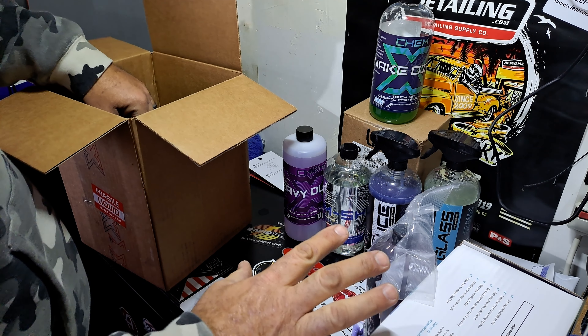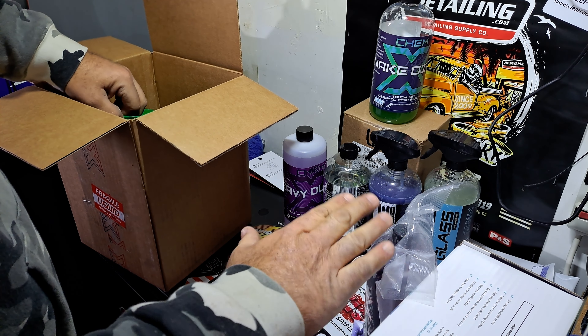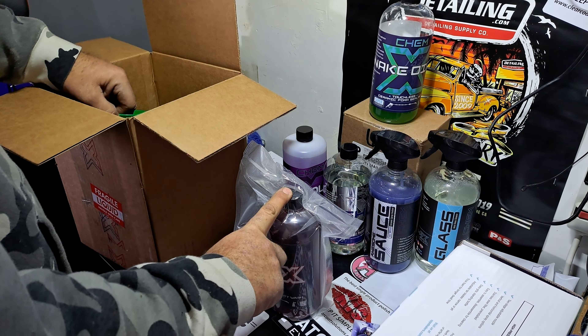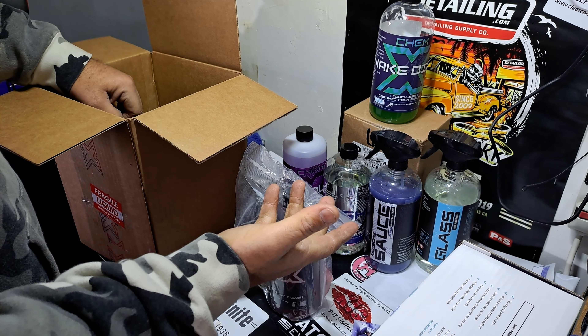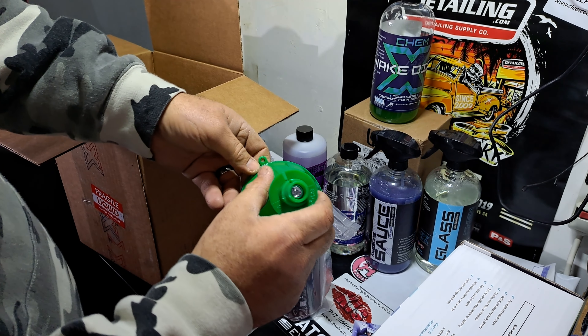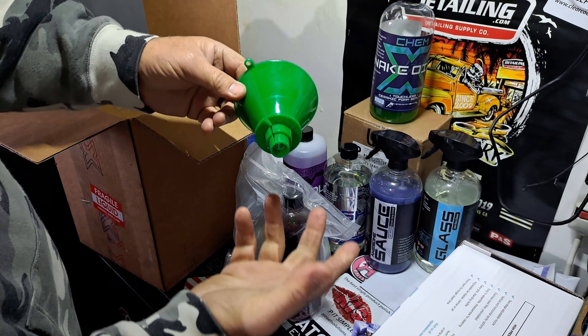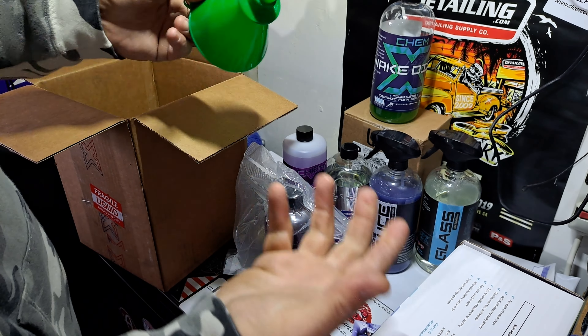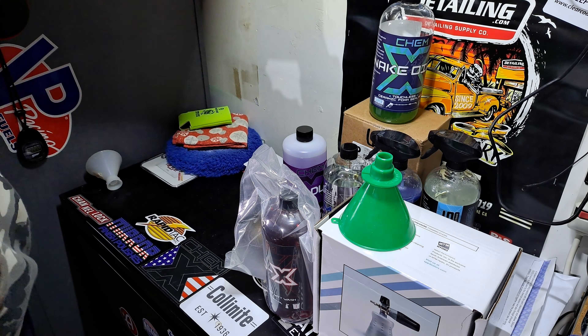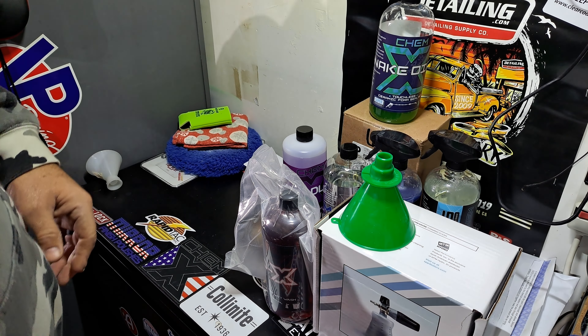The other two kits I mentioned — you can upgrade from just the cannon, add a quart of soap, and that's it, and they're a hundred bucks. Bob throws in a vented funnel. This is a $6 funnel — I know you're going to say, really? But it's all about bottom dollar in the detailing industry. Everything's so expensive right now.